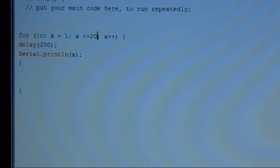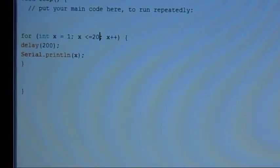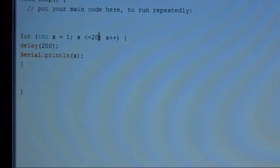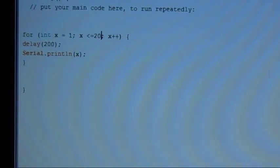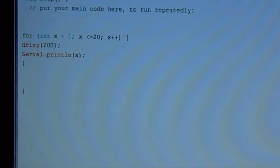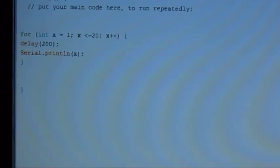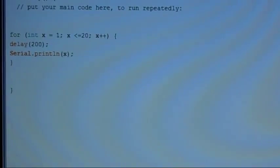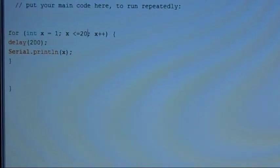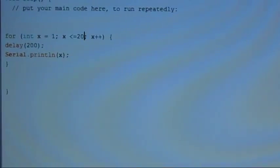To create your for loop you're going to say 'for' and then in parentheses the conditions of the loop. The first thing is we're going to declare a variable, an integer — I'm calling it x — and we're going to set this initial value to one. Then we're going to tell the loop how many times to loop; in this case, as long as x is less than or equal to 20 it will continue. That means when it reaches 21 it will exit the loop.